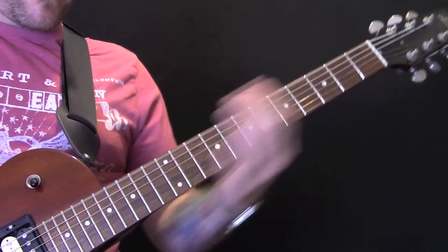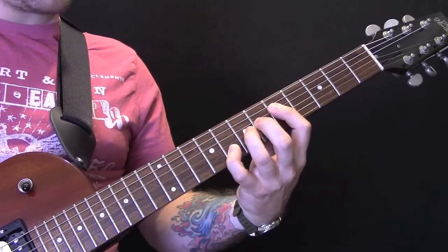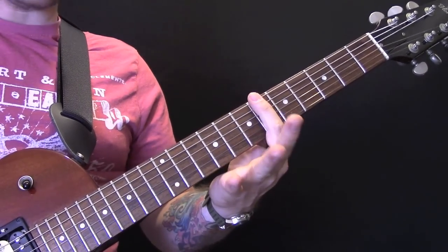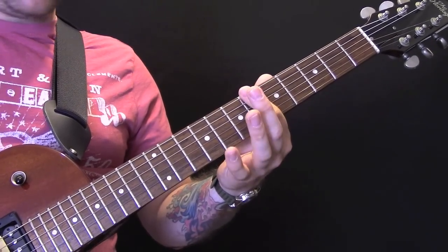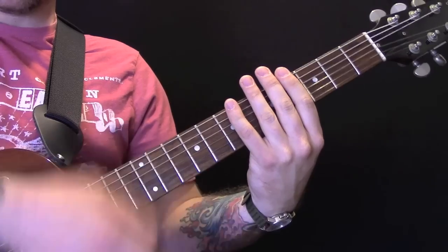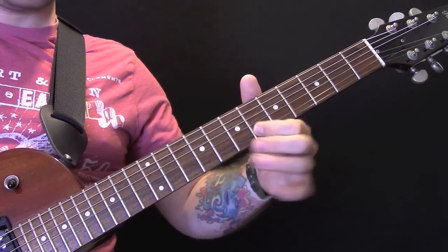Then it goes into this riff. So what we've got there is open 12 again. Then we're going to come down to fret 6 on the bottom two strings, then we're going to play fret 7, then we're going to mute the strings by just putting our hands on them but not actually pressing down. And then we've got that chord, which is 3 on the D, 5 on the G, and 6 on the B.